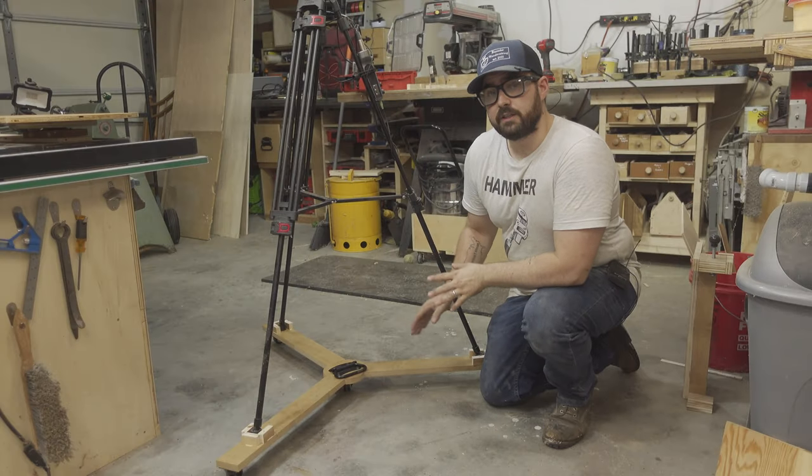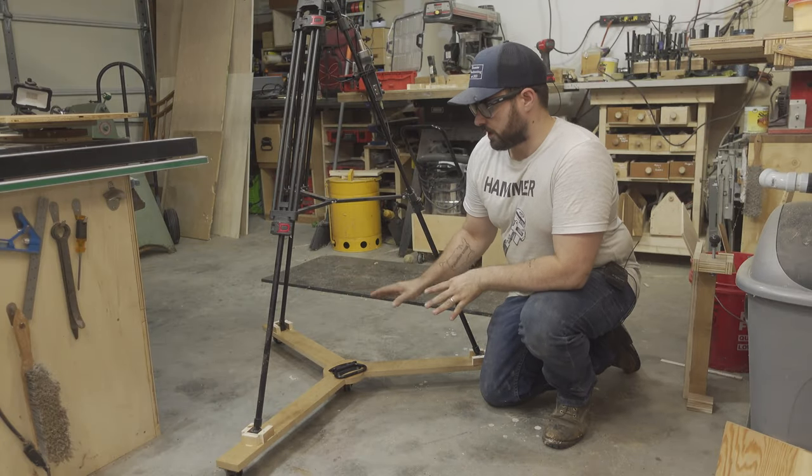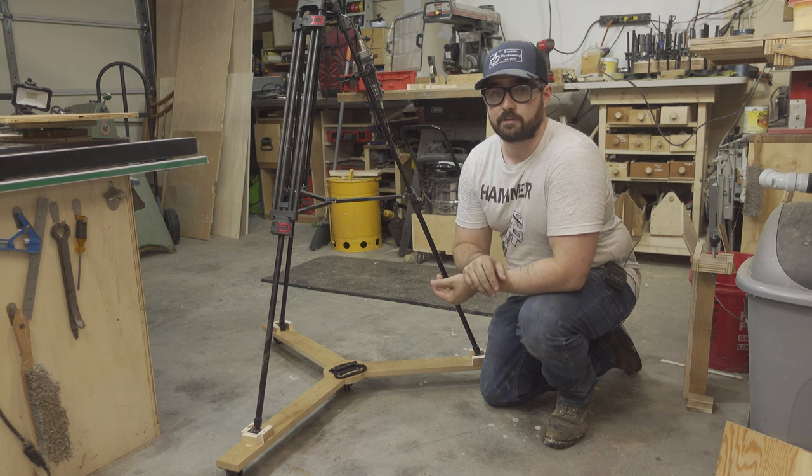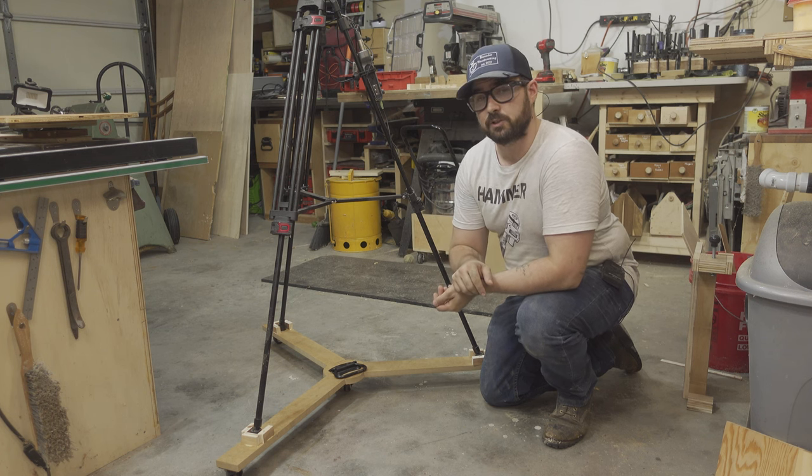And that's it. It was a really easy project utilizing a lot of scrap materials and extra hardware I had around the shop. The only thing I had to order in for this were the casters, and they were the cheapest casters I could find on Amazon. I'll link to them down in the description below.